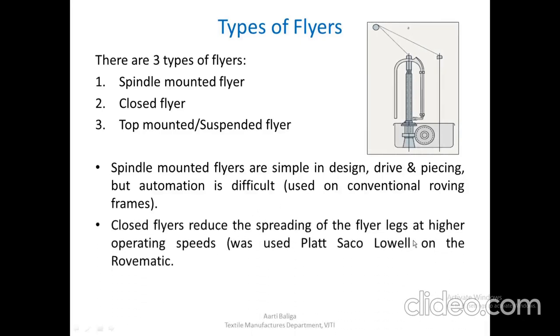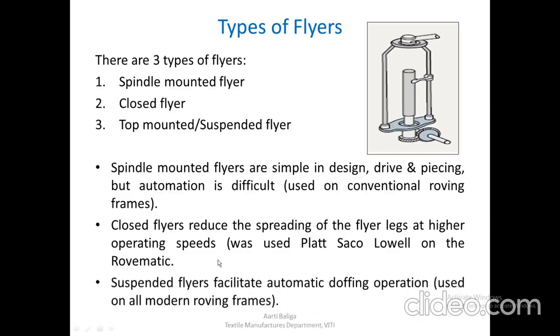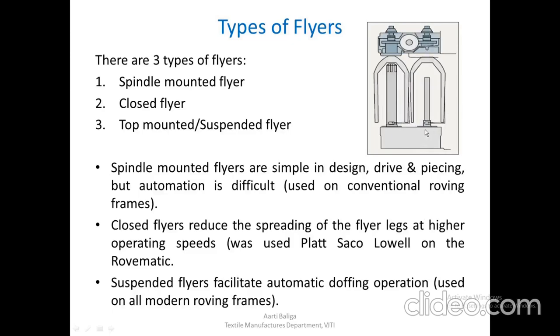Closed flyers reduce the spreading of the flyer legs at high operating speeds. It was used with Platts Sacco level on the roving bobbin — it is a closed type of flyer where both legs are closed, so during rotation at high speeds there are no chances of the legs spreading apart. This was only used on that particular machine. The third type, the suspended flyer, is mostly in use today as it facilitates automatic doffing operation. These flyers are driven from the top.